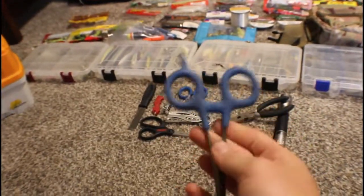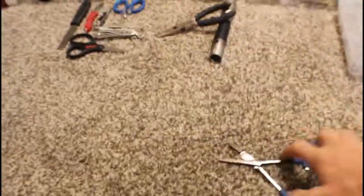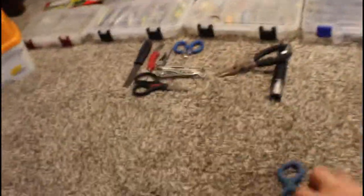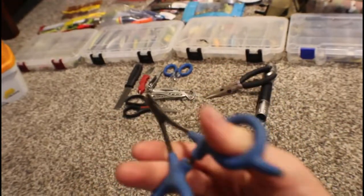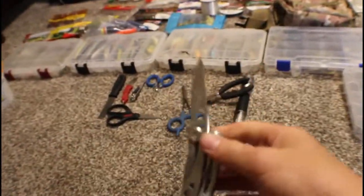These are locking pliers — you can grab the hook and then clamp it down so it's not going anywhere, which makes it easier. These are my main pliers; if my camera will focus — there we go — these pliers are really nice.